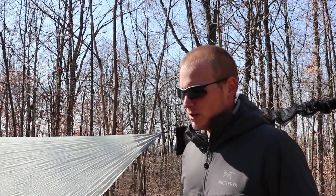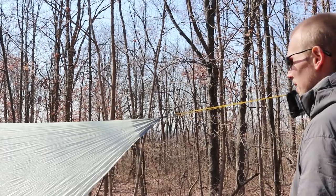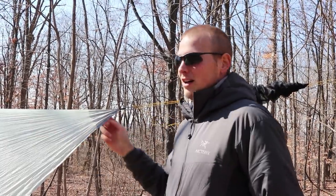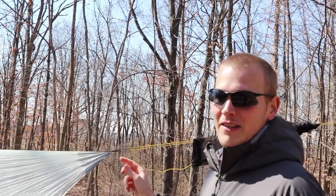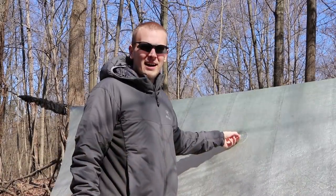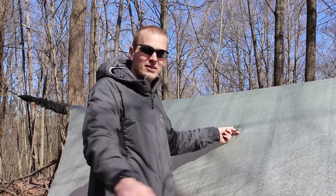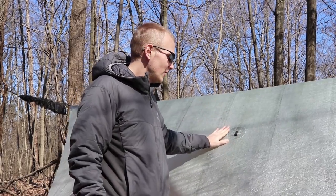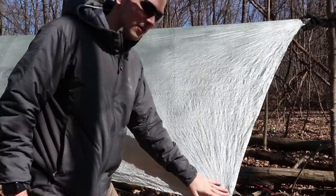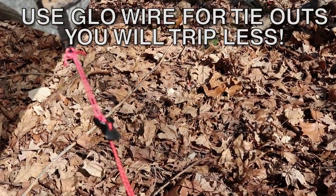Here we have the tarp in all its glory. Before we talk about configurations, let's go over the features. The way I connect this to a tree is with a Dutchware stinger — you'll notice there's no cordage going underneath the tarp, so I don't have the ability to move it along the line, though I've never found that to be an issue. Here's a look at the D-ring on the ends — tied on both sides. You can use a pole mod to tie this out, tie it directly to a tree, or run it off and tie to a stick.